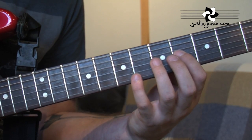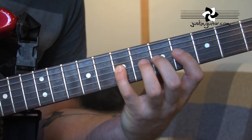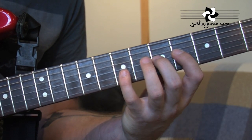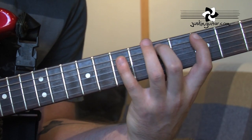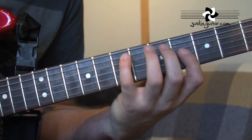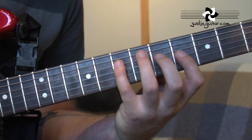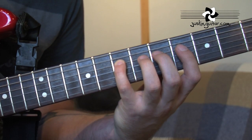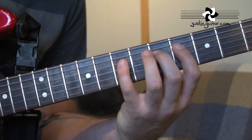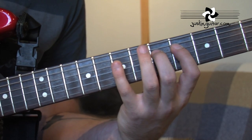So we're going to have the 4th fret, hammer the 5th fret, hammer the 7th fret, flick off to the 5th fret, flick off to the 4th fret. So we have up the 5th, up and back on the 3rd. Then we're going to start with the little finger on the 7th fret of the 4th string, and we're going to flick down to the 5th, down to the 4th, hammer on the 5th, hammer on the 7th.